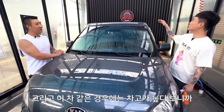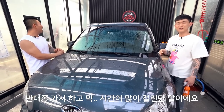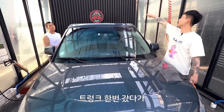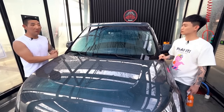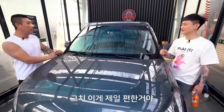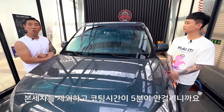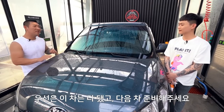이 차 같은 경우에는 차고가 높다 보니까 천장에 왁스 작업을 하려면 의자를 밟고 올라가서 여기 닦다가 내리고 반대쪽 가서 하고 시간이 많이 걸려요. 후면까지 다 포함하면 네 번, 다섯 번 서야 돼요. 고체 왁스 하면 루프를 포기하시는 분들도 많더라고요. 근데 이 방법은 루프까지 커버가 가능하다는 거예요. 큰 차 타시는 분들한테 시간 단축이 엄청 되고 정말 편해요. 이것만큼 편한 왁스 작업이 없어요.